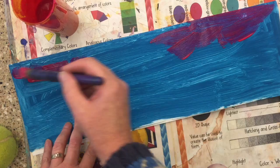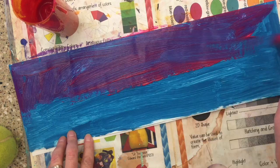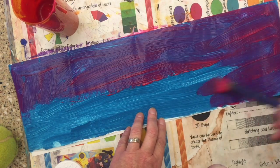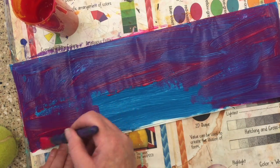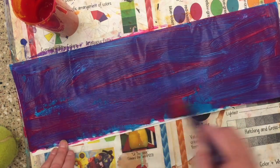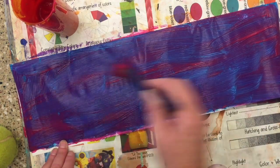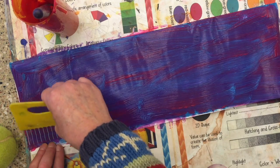Once that's done, we're going to go back to the drying rack and get our paper, because we're going to paint a different color on top of the paint that's dried. You choose what color it is. I put red on top of blue, and then I'm going to take a texture comb and make some cool patterns.